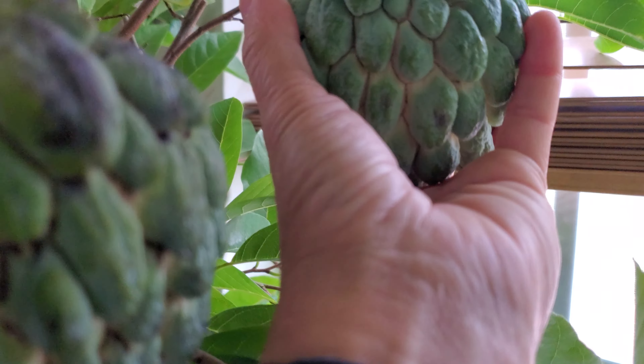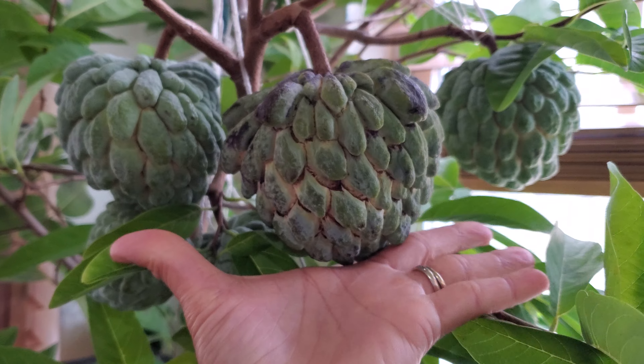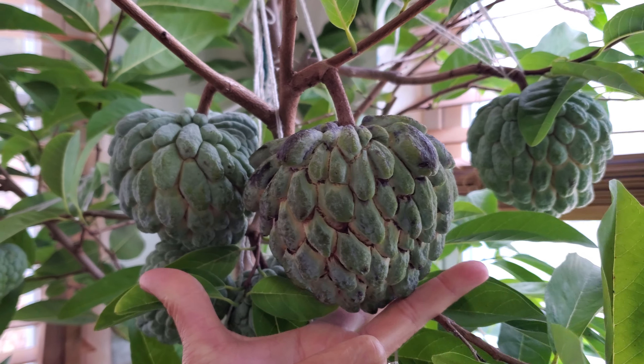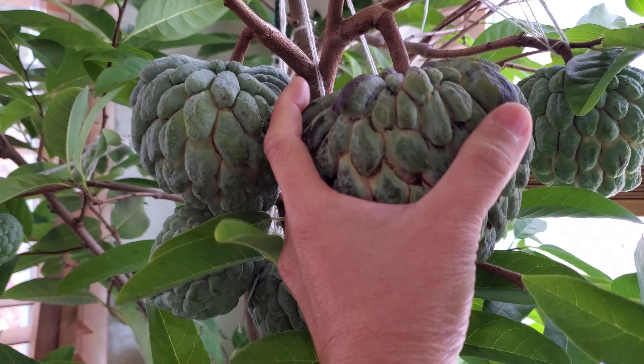I'm so excited. It's in about a three-gallon pot. The size of this fruit — from the middle of my fingertip to the tip of my thumb is six inches, so I'm saying this one is about three and a half to four inches wide.